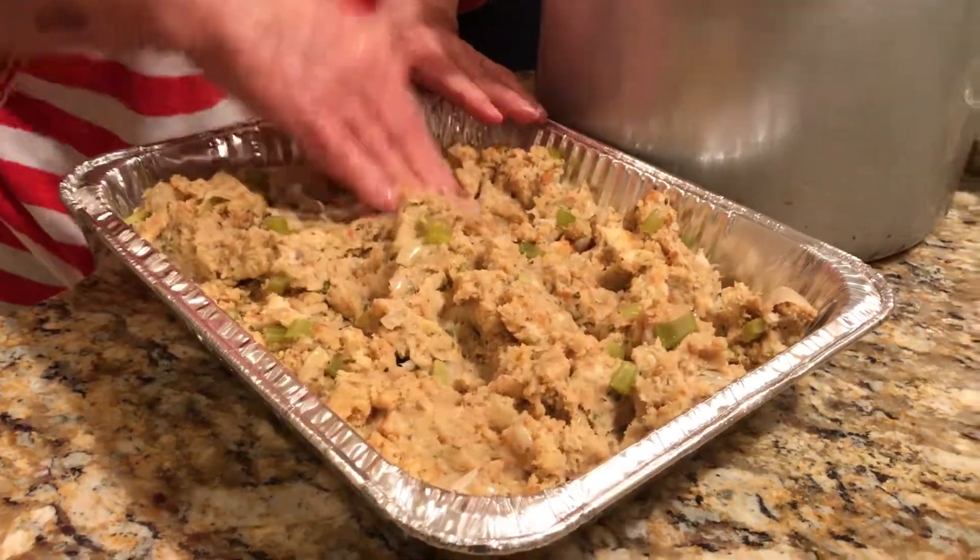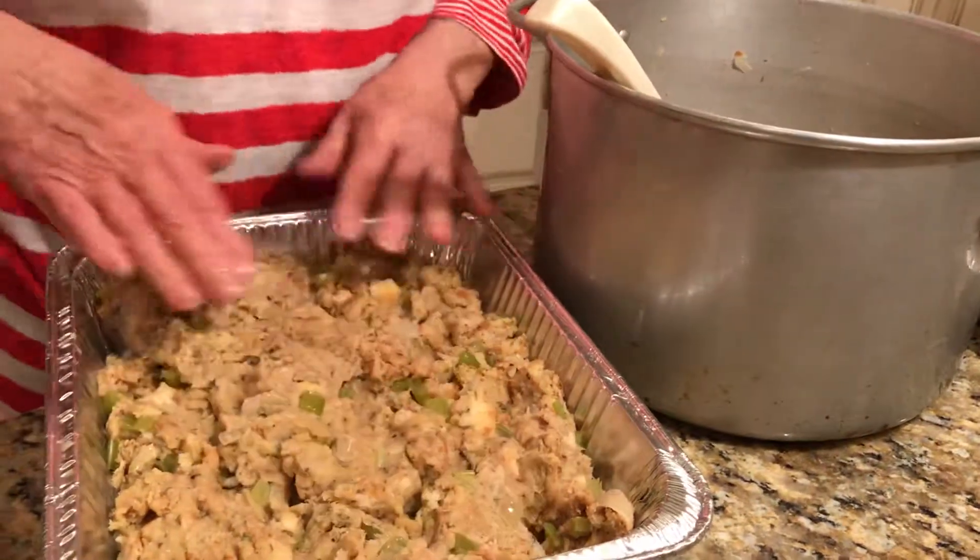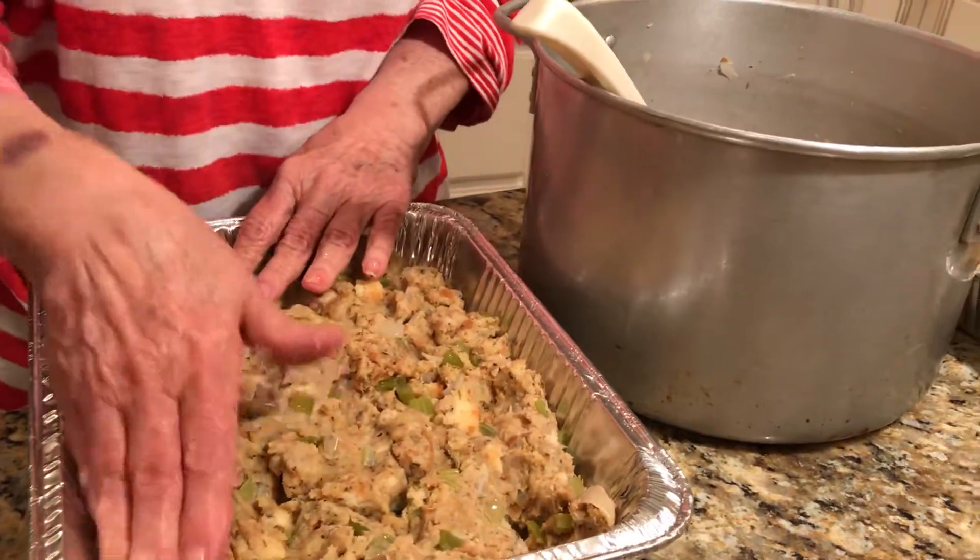How are we doing? Are we going to get two pans? Yeah. Not overly filled, but because when they cook they'll raise a little bit — not a lot, but some.